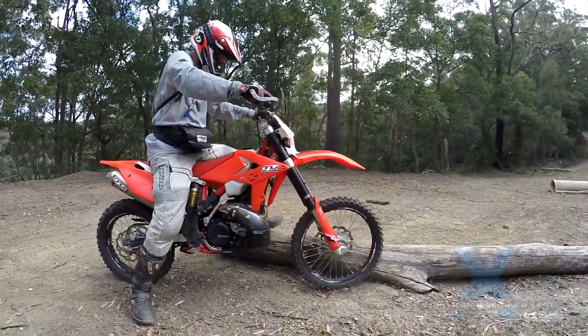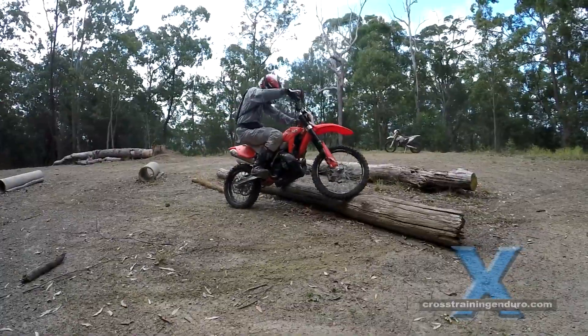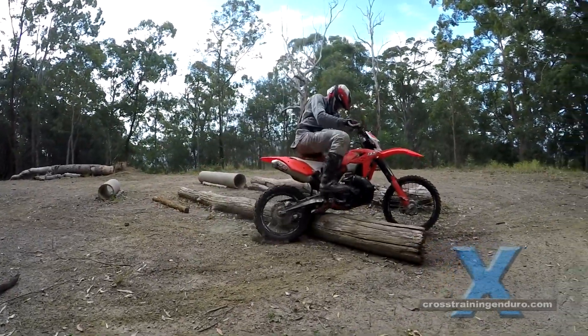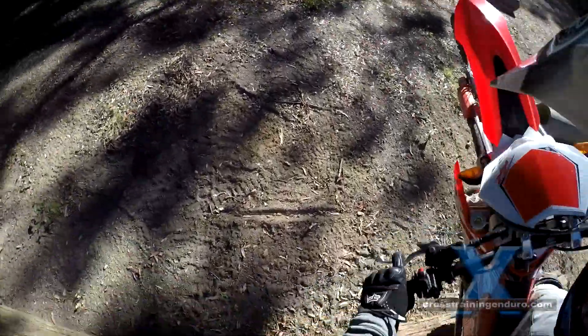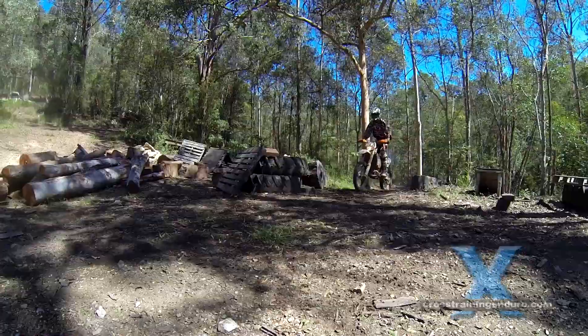Sometimes there will be a log across the trail you can't hit straight on. If it's wet or too large, these can be surprisingly tricky to get across. There's always the log pivot technique we've already covered, but there's also the bunny hop which takes less energy and is also much faster.